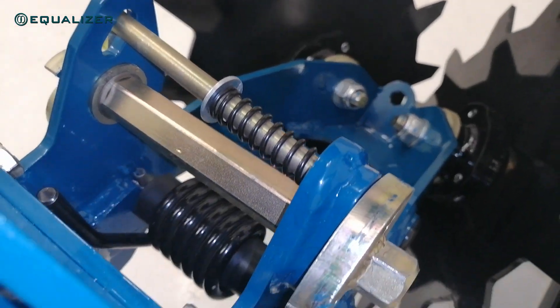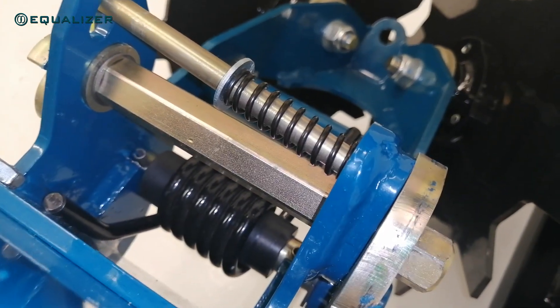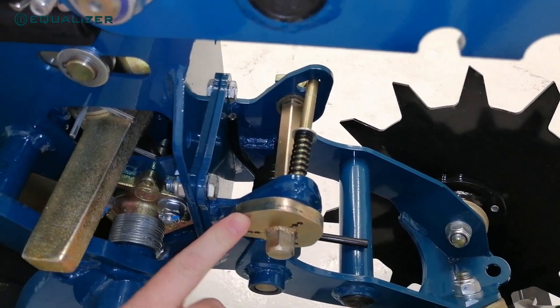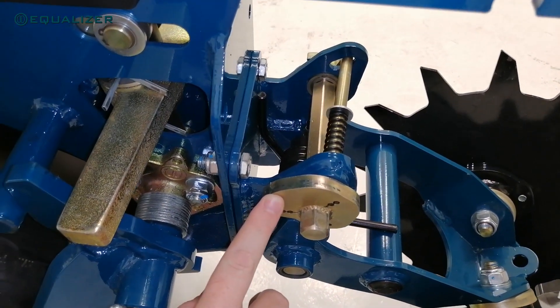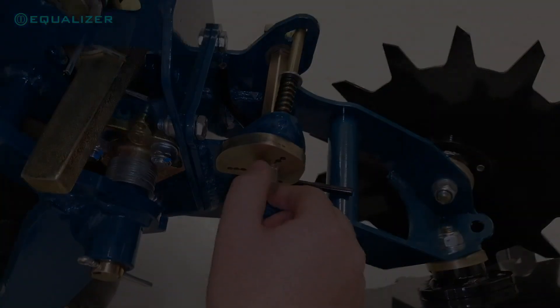Double row cleaners are still equipped with a proven coil spring for efficient downforce, and a new height adjustment mechanism. This new mechanism allows for quick and easy adjustments with an ordinary 19 mm or adjustable spanner.